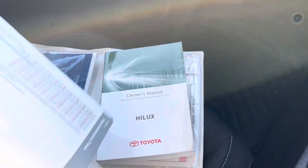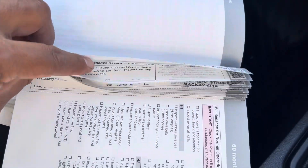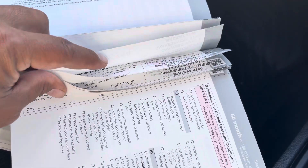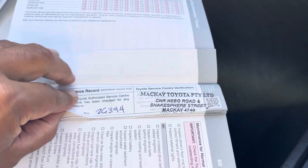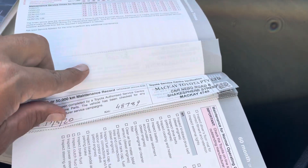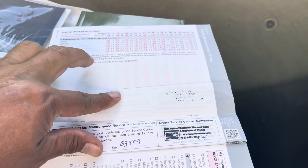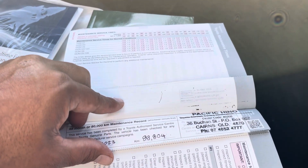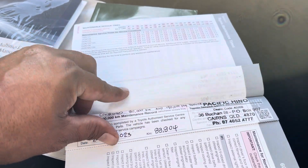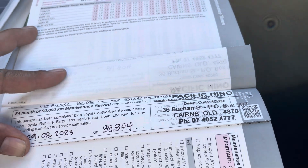The most important thing is you've got your owner's manuals and you've got your logbook service history here. Going through your logbook service history, as you can see, it's got a full service history with it. You've got your 11,000 Ks, and then after that your 26,000 Ks. Next one after that is your 42,000 Ks, then 48,000 Ks, 69,000 Ks — another one at 69,000 for some reason — and then 88,000 after that. That one at 88,000 is done up top there, and then the combination of all for 90,000 Ks as well. Fantastic.